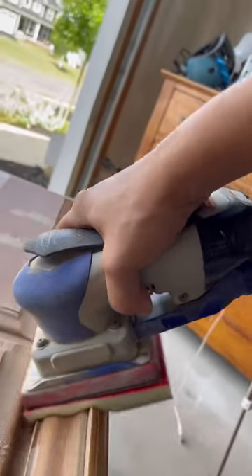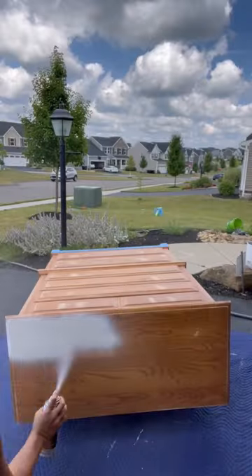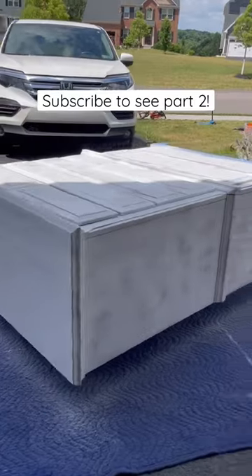From there, I scuff sanded everything else with 220 grit, cleaned, and primed the dresser with the easiest-to-use primer in a can. It leaves a smooth finish every time.